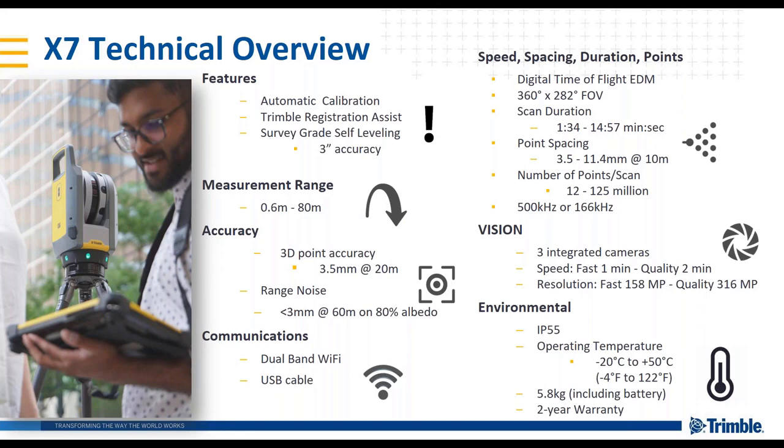Looking at the technical overview — the data sheet is available from the website. Some important features not traditionally data-sheet-centric but extremely important: the automatic calibration, the Registration Assist, and the three arc-second accuracy of the survey-grade self-leveling. The measurement range is 0.6 meters to 80 meters. The 3D point accuracy you can expect is 3.5 millimeters at a 20-meter distance. Range noise is less than 3 millimeters at 60 meters on 80 percent albedo reflectivity.